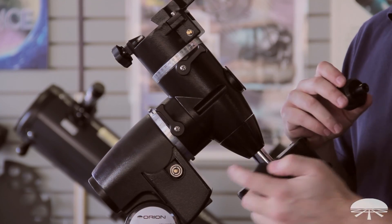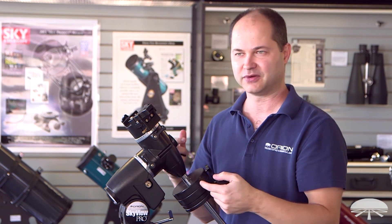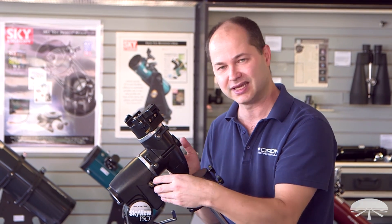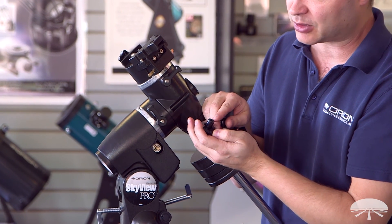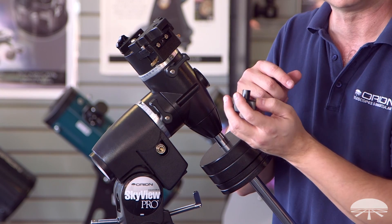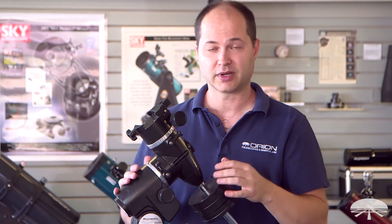The next step is the slow motion knobs. One goes on the right ascension shaft and the other goes on the declination shaft above. You have your choice of which side of each axis to put them on — if you're not sure, just pick a side and adjust later. They are a snug fit, so press in firmly. Notice there's a flat on the shaft itself, and the slow motion knob has a little nub on the bottom side — align that nub with the flat when you press the knobs on.